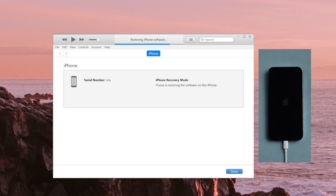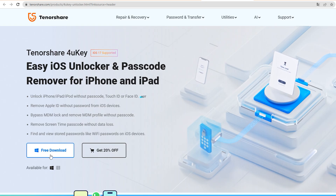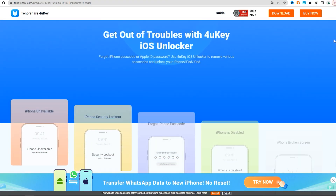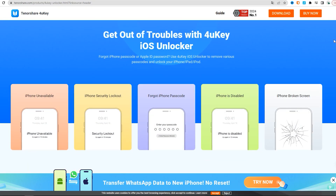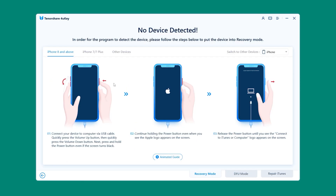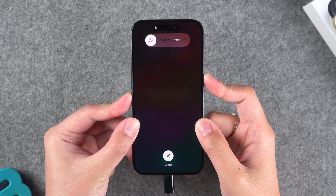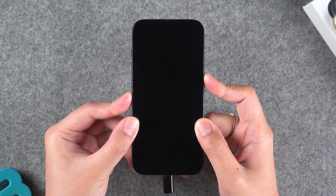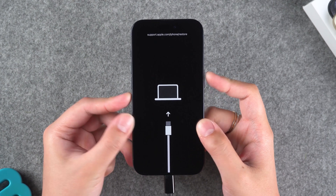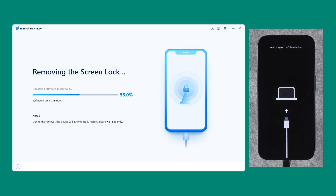Part four: Use 4uKey to quickly wipe any iDevice. Tenorshare 4uKey is a tool that can help you unlock any device. This tool is like your ultimate unlocker — no restrictions, super easy to use. First, connect the device to the computer, then click the Start button. The locked device cannot be recognized by the computer, so follow the prompts to put it into recovery mode. Then download the firmware, and you can start to remove the screen lock.